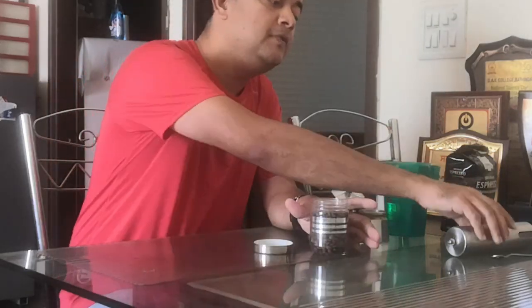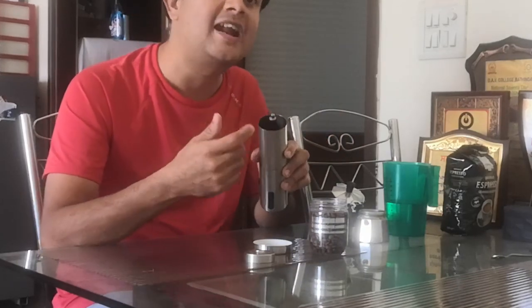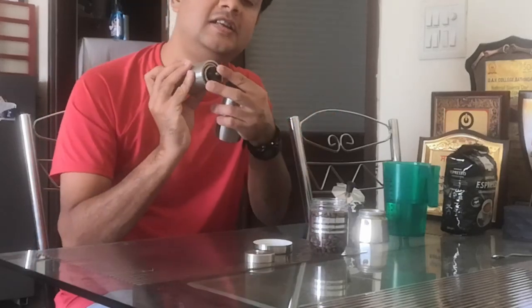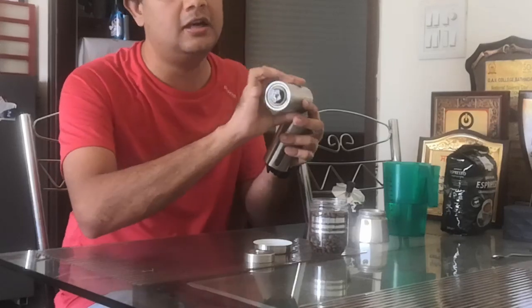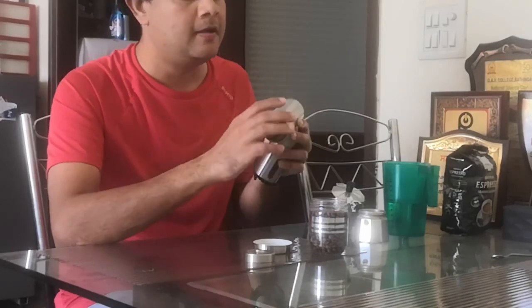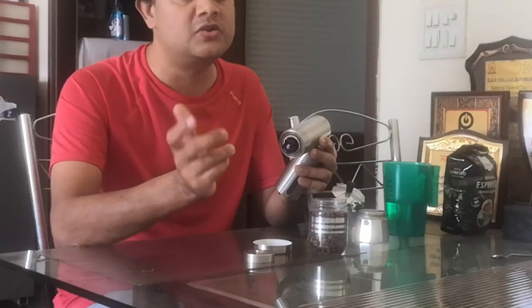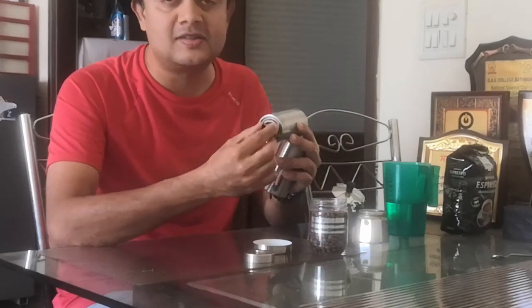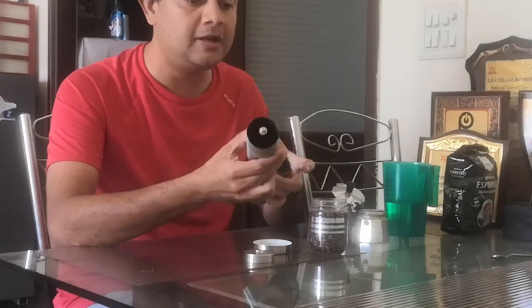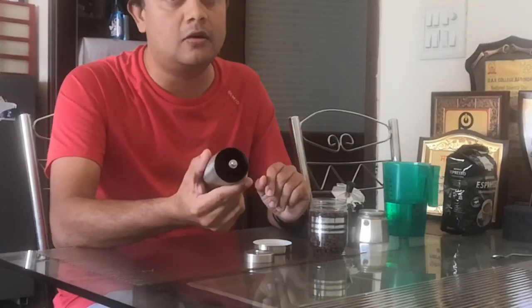Once you have roasted beans, all you need is a grinder. This is a hand grinder — a very nice machine. It has two parts: one is empty at the bottom to collect the grounds, and there is a coarseness setting on top. If you turn it clockwise it gets finer, and counterclockwise it gets coarser. For the French press you use coarser, while for espresso you use finer. I've set it on the finer side right now. You might wonder why not just use a normal mixer grinder — you can, but there are reasons to prefer this.